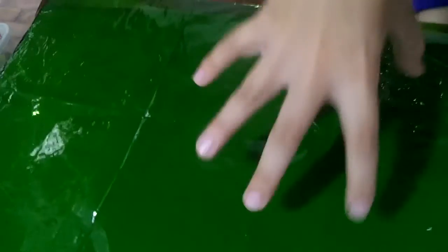It looks green because as the light passes through the cellophane, when it hits the white paper, the reason it looks green is that all the colors reflected by the white paper, except green, are absorbed by the green cellophane.